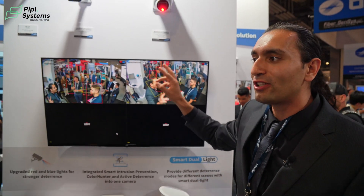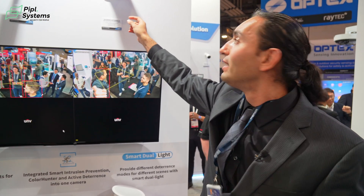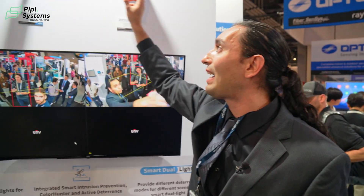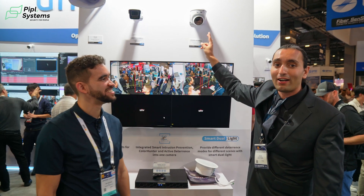Not only that, but you can hear an alarm going off through the IP speaker. These cameras also have built-in 3.5-watt speakers and built-in microphones, so you can do two-way audio. They also have built-in white light and IR light, so you can get black-and-white or color footage at night depending on the situation.